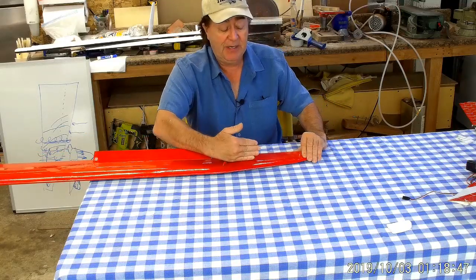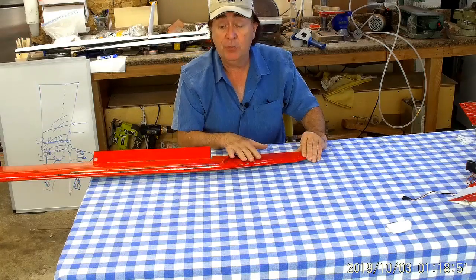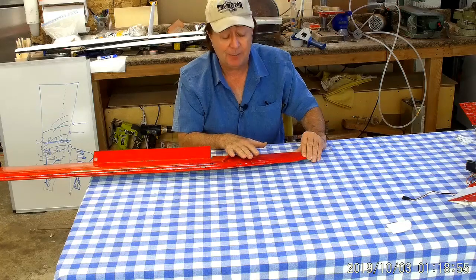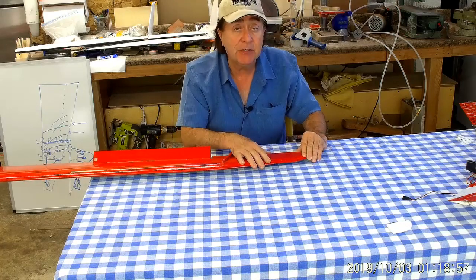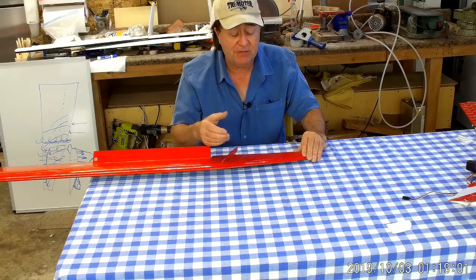So what we have here is a quarter-chord line coming in this way, then it angles back and goes off this way. This configuration will be much more yaw-stable and have much better yaw damping — and that's why you see it on some of the rigid-wing hang gliders out there right now.